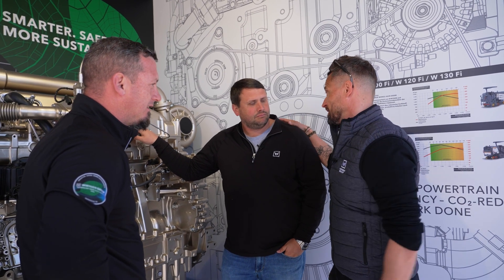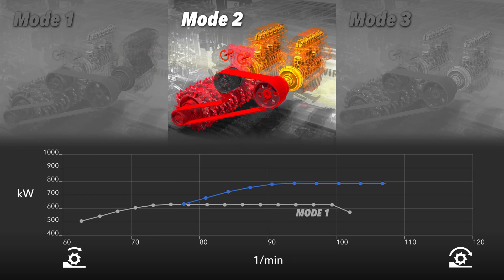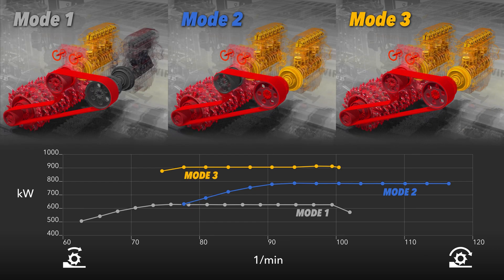Even when the W250 has two big 18-liter engines, that's the most powerful machine on one side. On the other side, it's the most economically friendly machine in the market. And that's using the active dual power — so there's no need to switch engines on or off. It's done automatically by the Mil-Assist.